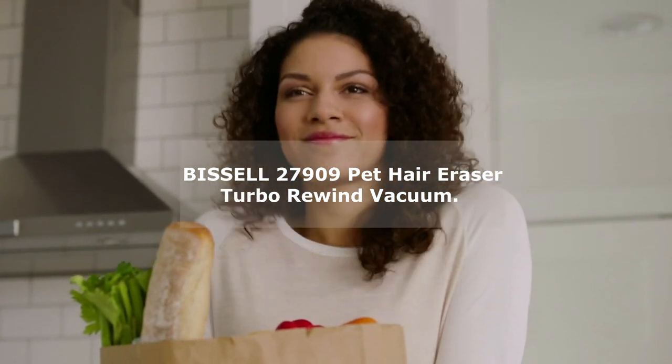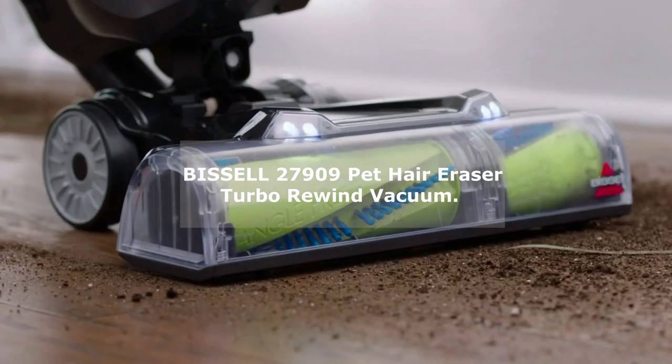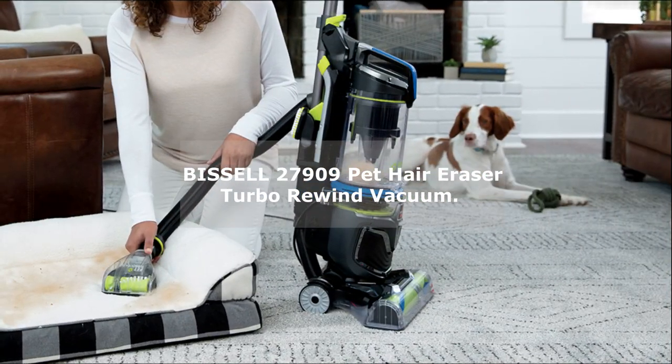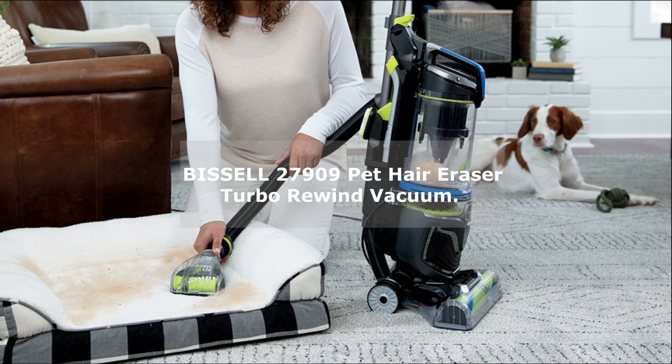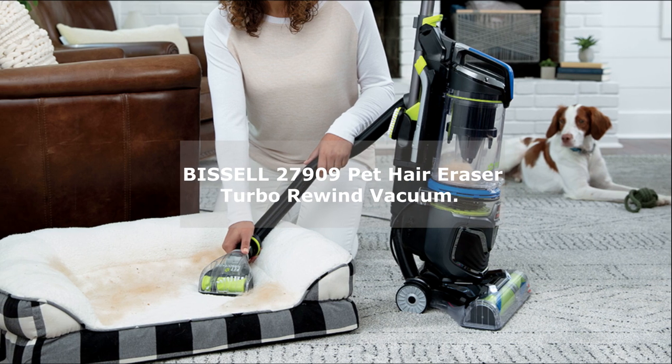The Pet Hair Eraser Turbo Rewind Vacuum is equipped with a tangle-free brush roll, which means you won't have to deal with hair getting wrapped around it. This feature alone sets it apart from other vacuums on the market, ensuring efficient and hassle-free cleaning.